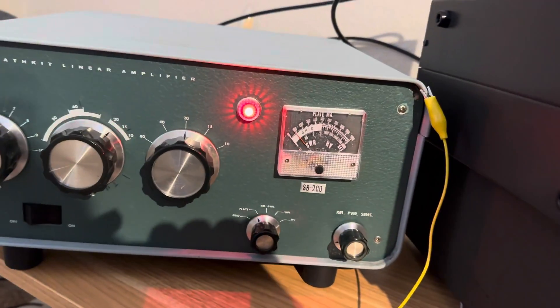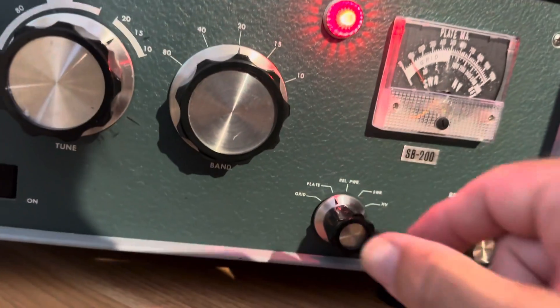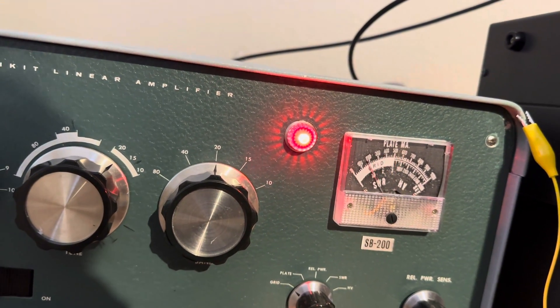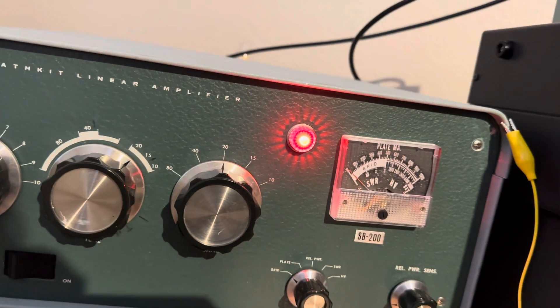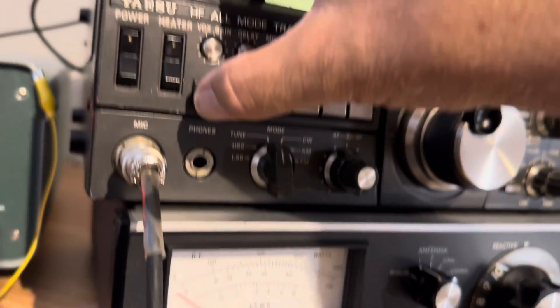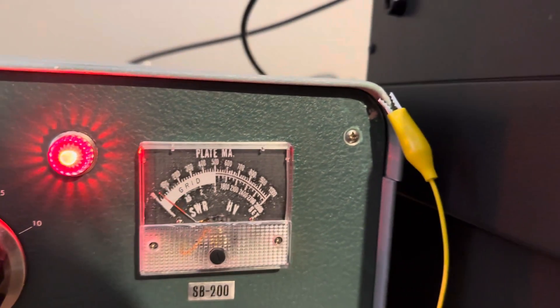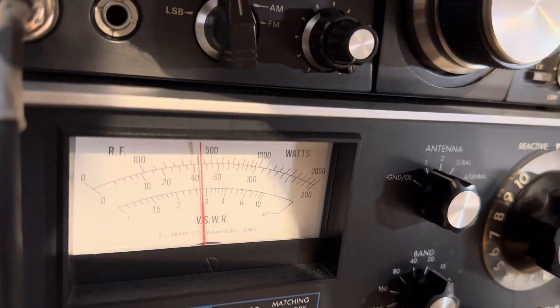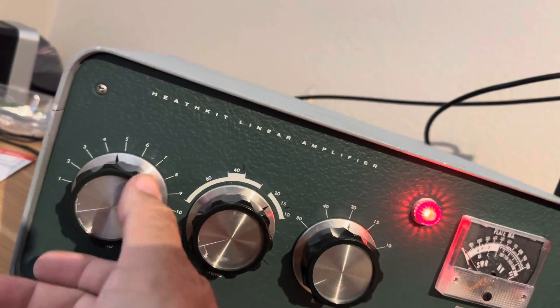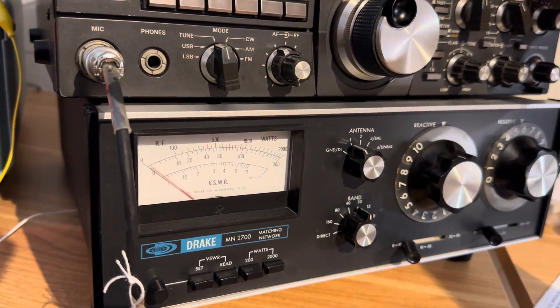When the amp's running, make sure the plate current is reasonable and the grid current is reasonable. If the grid is too high, increase the loading a bit — that will take your grid down, though it also reduces your power a bit. You could hike up the drive a tiny bit but the grid goes flying back up on the amp. You want to keep the grid reasonable. At about 400 watts I have reasonable grid current — to get 500 or 600 watts, it's a lot of trouble. There's 500 and my grid is just barely reasonable — that's probably how to go.